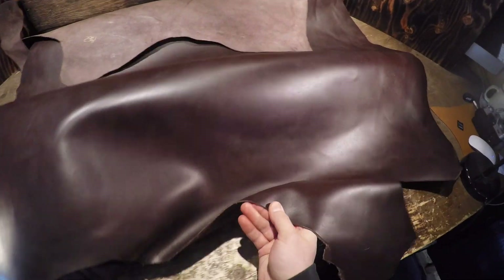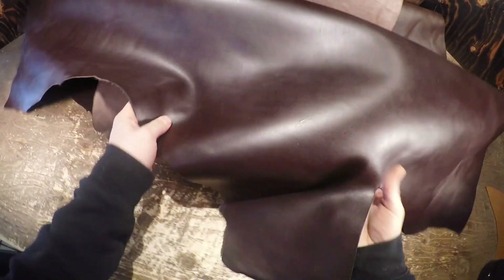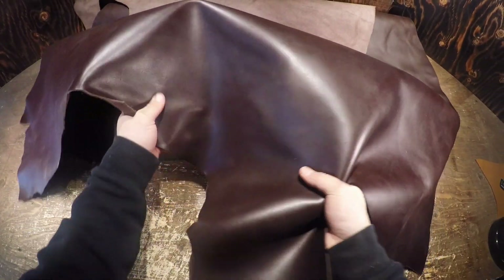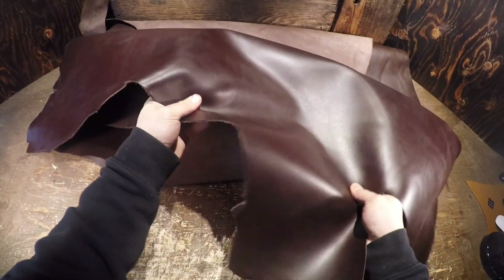Very nice leather overall. It's 100% usable all the way to the edges — there's no wasted material. The temper on this leather is firm, so there is a fair amount of rigidity to this hide.